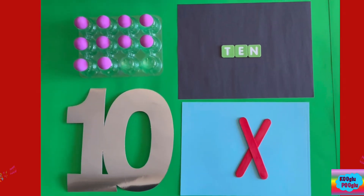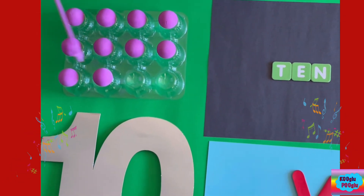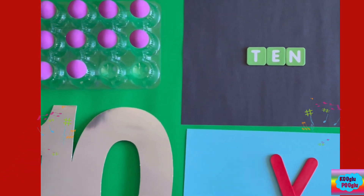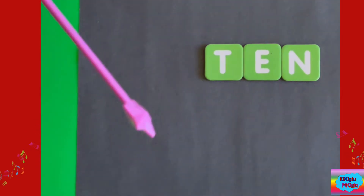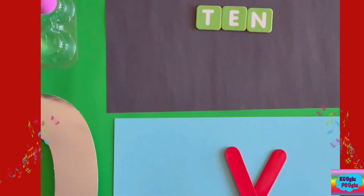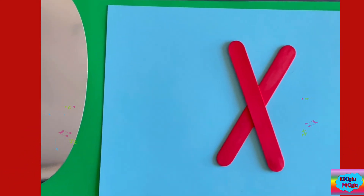Here we got ten — one, two, three, four, five, six, seven, eight, nine, ten. And here's the spelling of ten: T-E-N. Here we got Roman number ten — as I told you at number nine, X means ten. And here we have number ten to represent, of course, number ten.